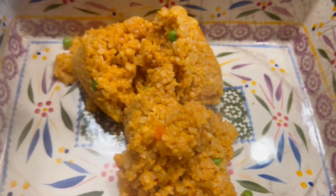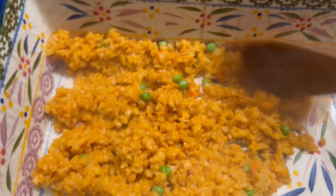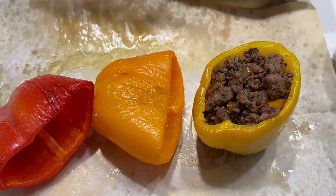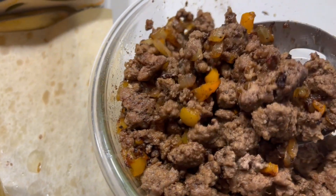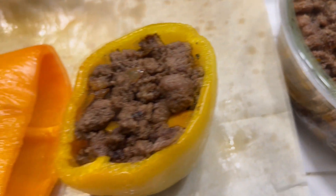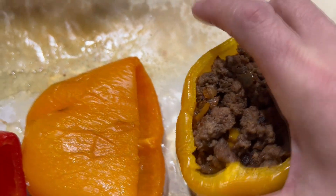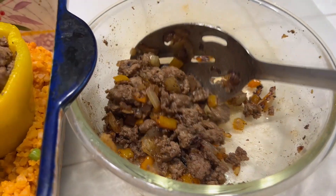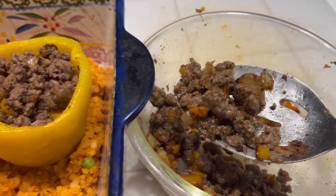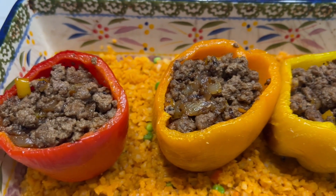The cauliflower rice is done, so I'm placing that at the bottom of a baking dish and just gently spreading it out. Next I am stuffing the bell peppers with the ground beef, onions, and bell pepper mixture, and then these will be gently placed inside my baking dish on top of the cauliflower rice.